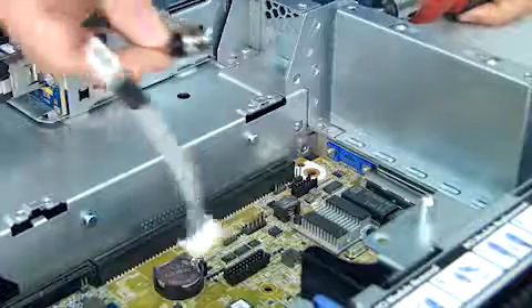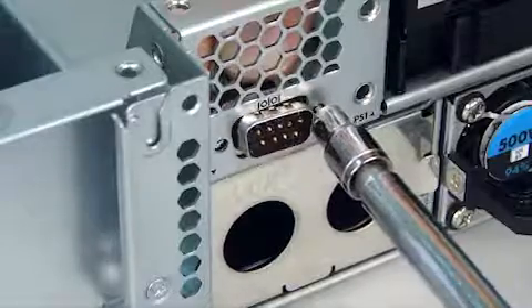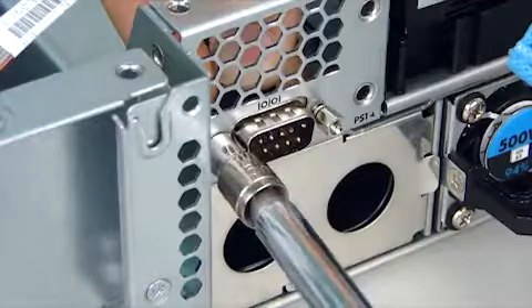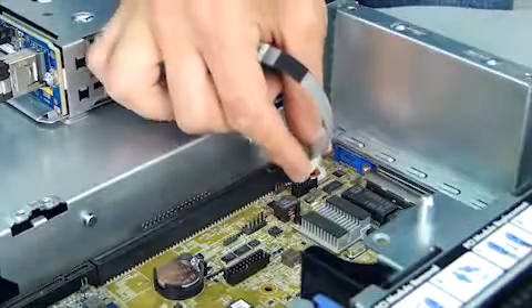Insert the serial port into the opening in the back of the chassis. Replace the two hex head screws. Connect the serial port option cable to the system board.